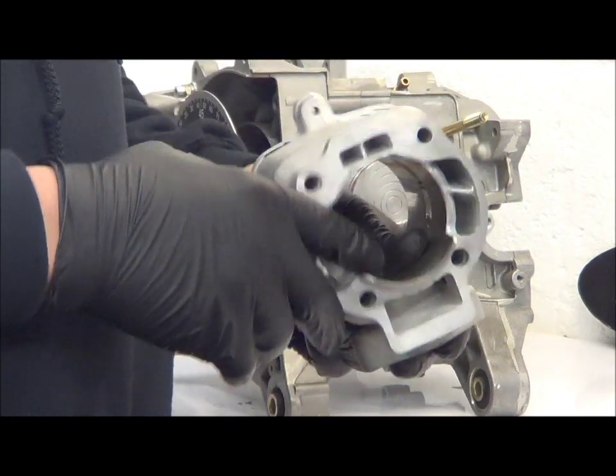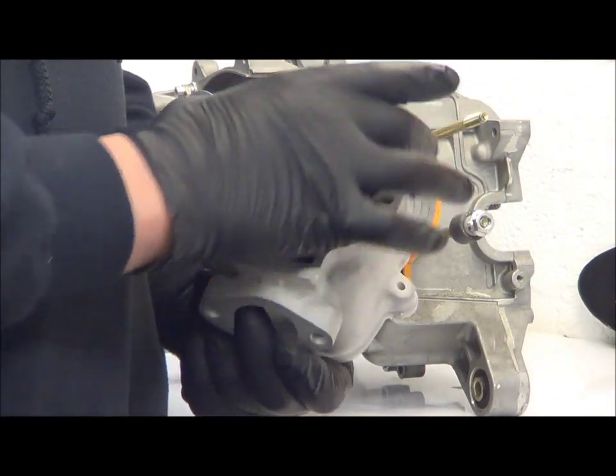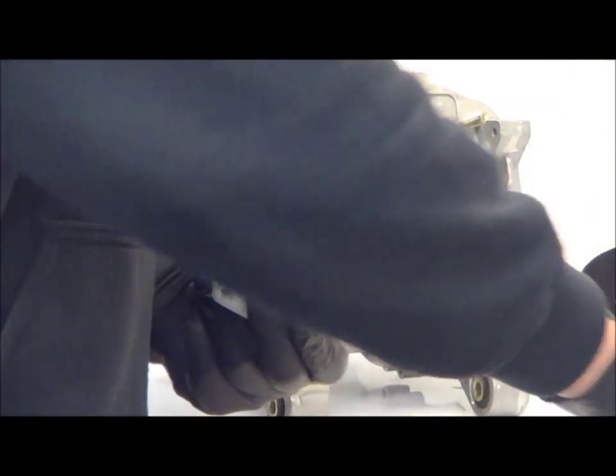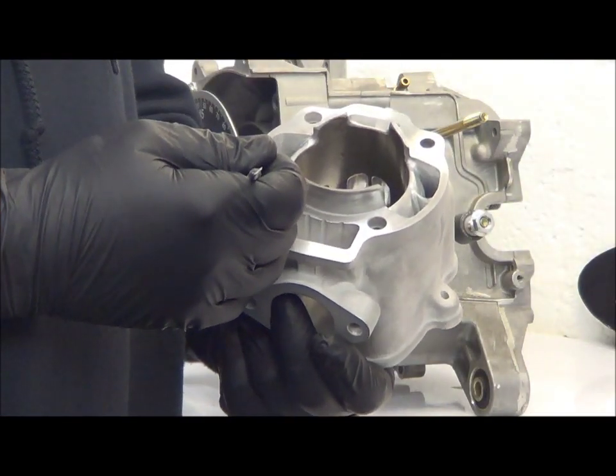First of all we'll look at the aluminium cylinder that we produce. There's lots of meat around the cylinder base here, as you can see. This allows for good transfer extension, which allows good surface contact with the gasket without being too thin when bolted to the cases.